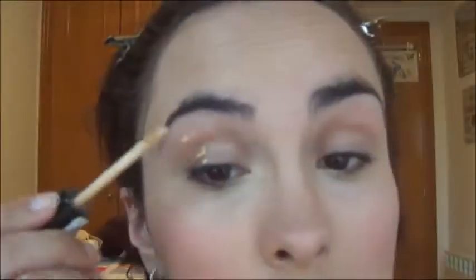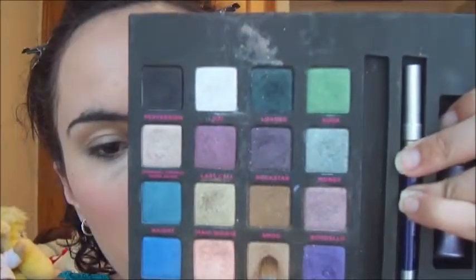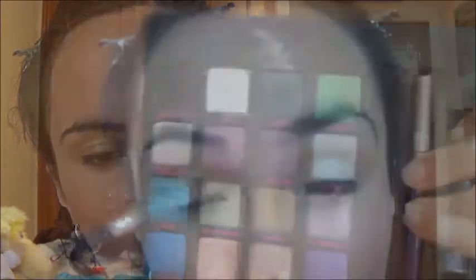We move on to the eye primer, as always, the I Love Stage by Essence. Now we go to the Urban Decay Love Nature City palette and use this small silvery-brown shade here, which is Suspect, on the entire mobile eyelid, to give a golden touch to the shadow we're going to apply on top.